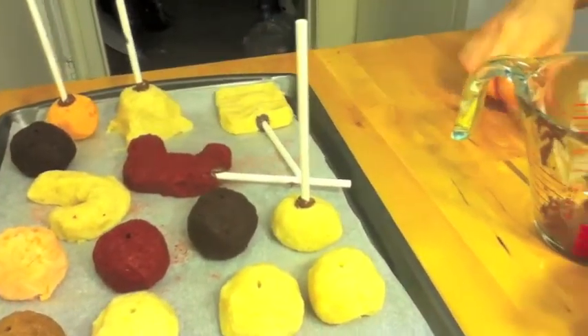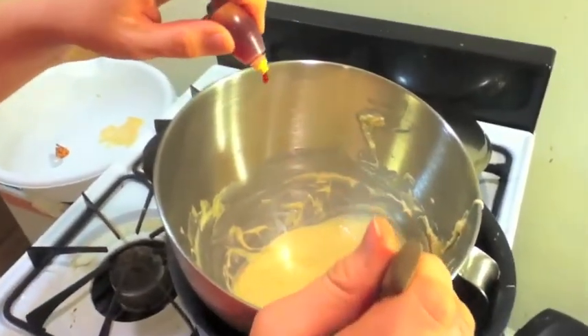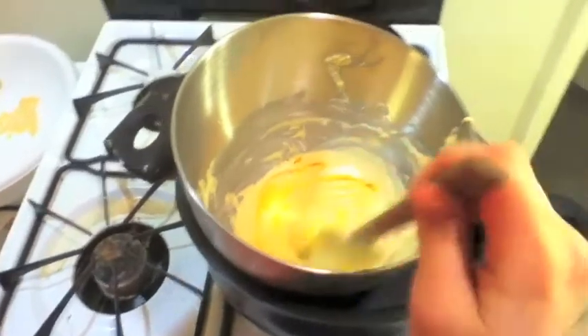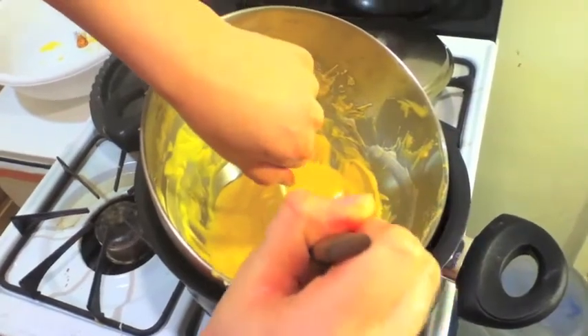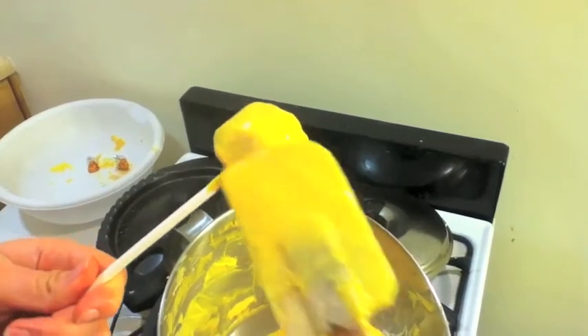Now put the cake pops in the freezer for about 20 minutes or so to help them harden. Melt yellow candy melts or white candy melts with yellow food coloring over a double boiler. Stir until you get a yellow that you desire and dip the cake pop in. Use a spatula to cover it completely, then take it out and smooth out any of the excess.